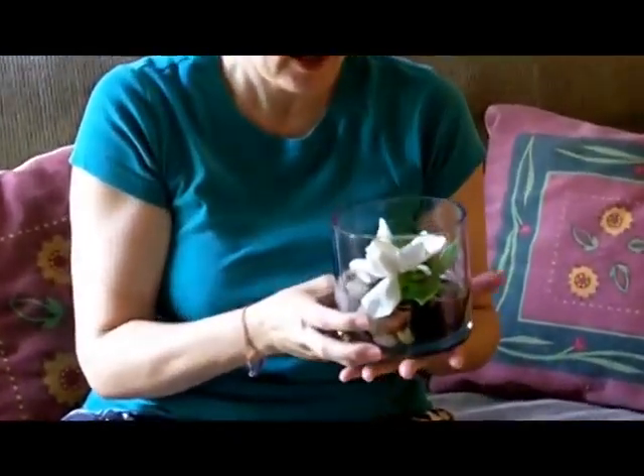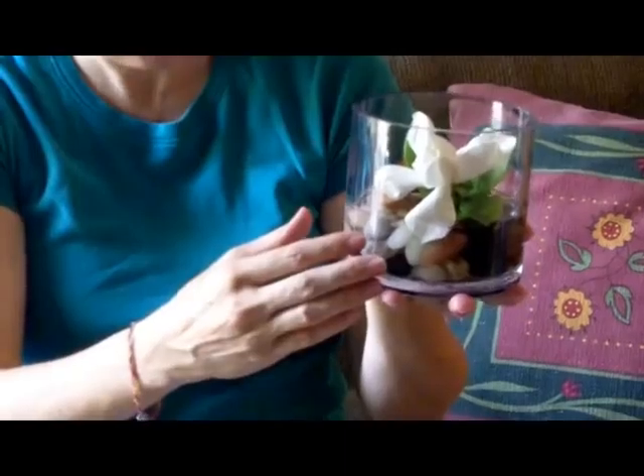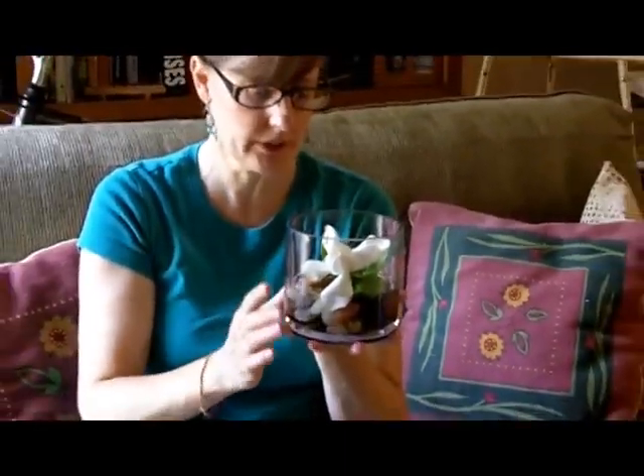Now if you want to try something a little different and you're tired of the same old arrangements with gardenias, try just floating a single stem. I like to put just a few lovely rocks — you don't need much — and one simple bloom.